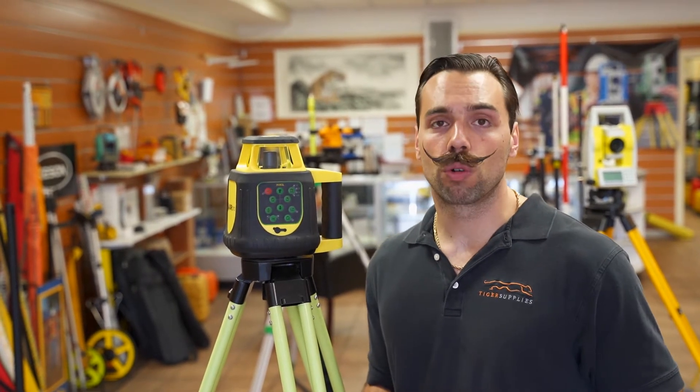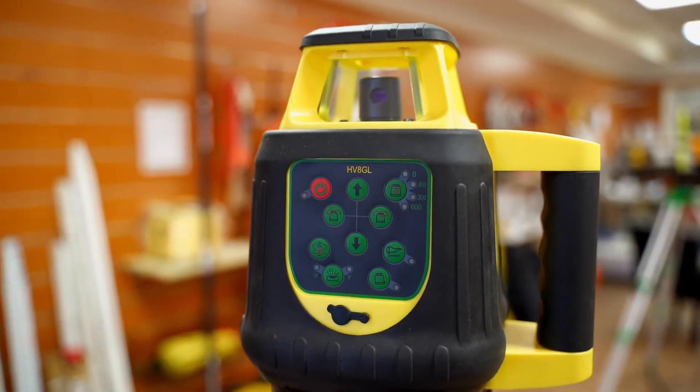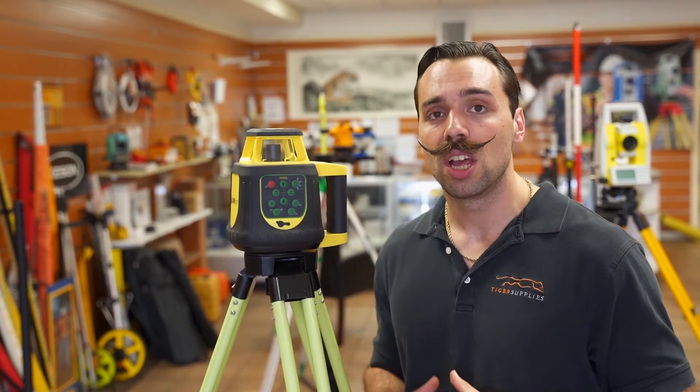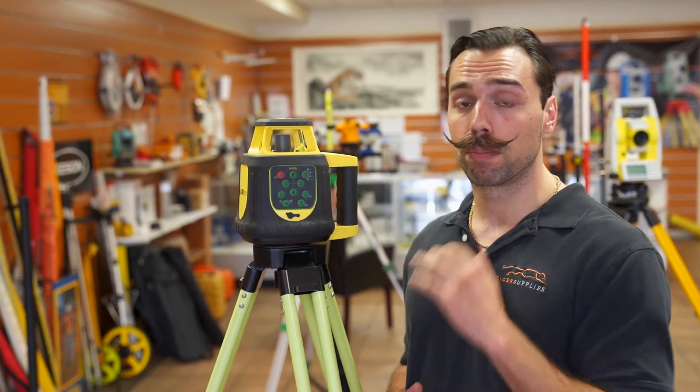What's going on guys? Mike with Tiger Supplies, and today we're going over a really cool rotary laser — it's Adir Pro's HV8 GL green beam rotary laser. We love this laser for its price. You're not going to find a better bang for your buck with all the features you get here. Currently there's only three green beam rotary lasers on the market and this is about half the price.